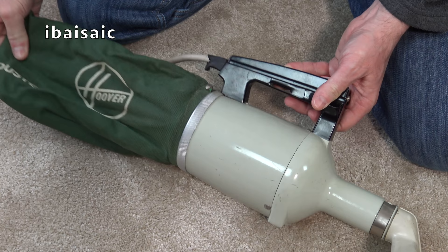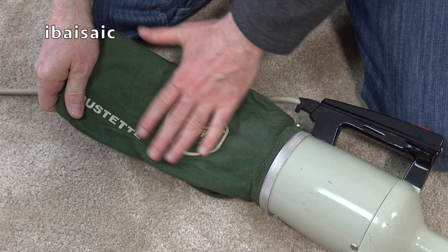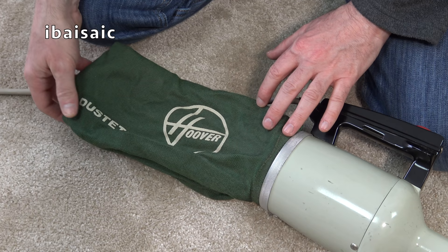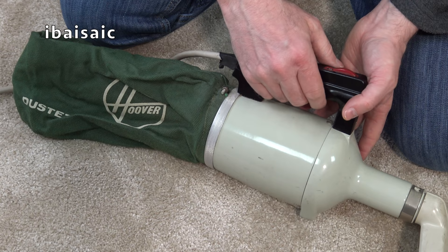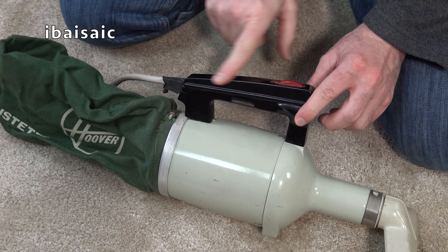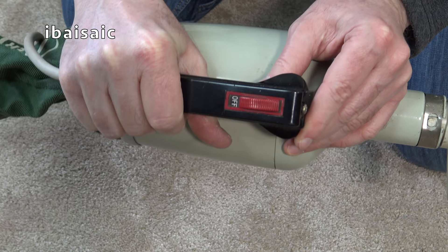So here is the cleaner itself. I don't think this takes bags. Certain models of Dustette you could fit a dispose-all - as Hoover called them, not disposable - dispose-all paper bag. Now I think this is a cloth bag one only, but looking at the cloth bag it's in very good condition. There's no holes in it. We've got what appears or feels like a Bakelite handle. Bakelite was a sort of an early form of plastic - it's got that sort of look and feel about it.